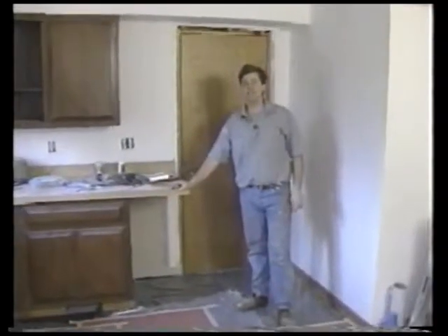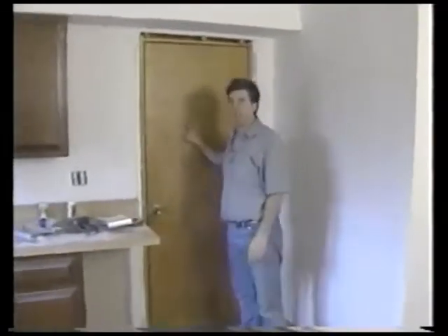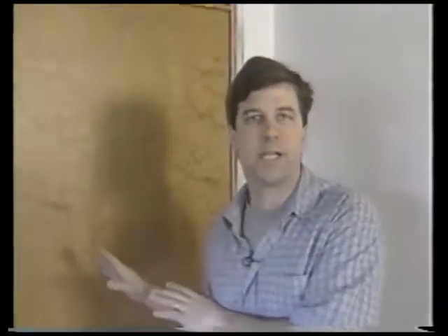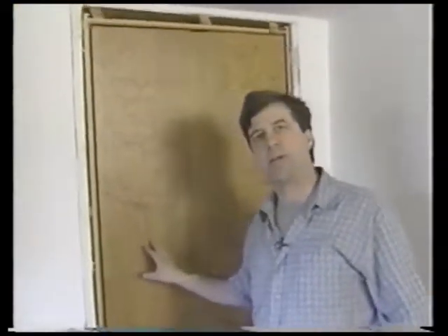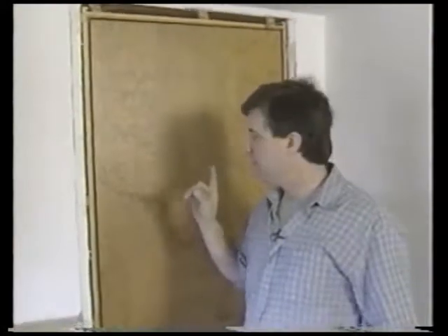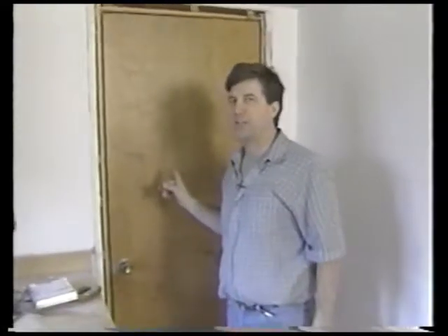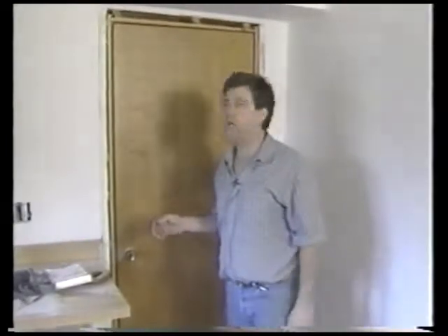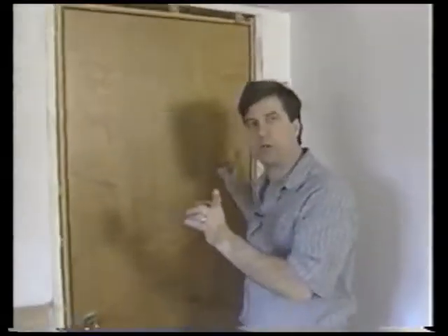In this edition of Just Fix It, handyman Dale Cranston shows you how to free up your hands. Working around the house doing a little painting, he thought there's got to be a better way to take a door off the hinges and do the painting than just laying it flat or leaning it up against a wall. So let me show you what I'm talking about.